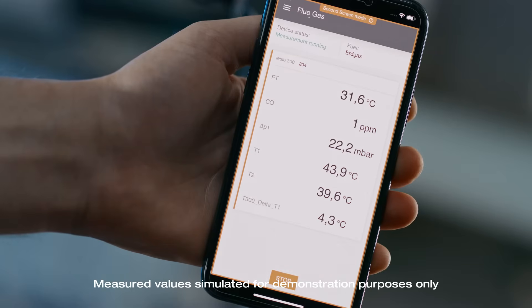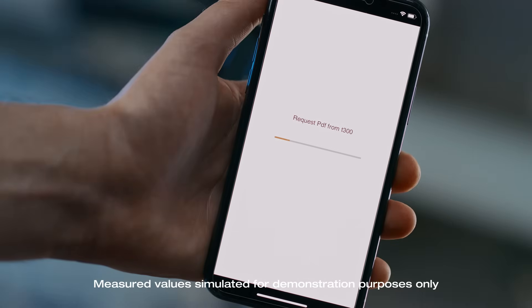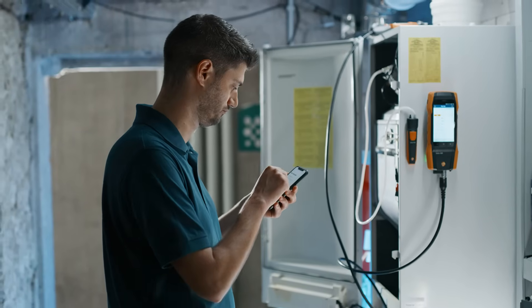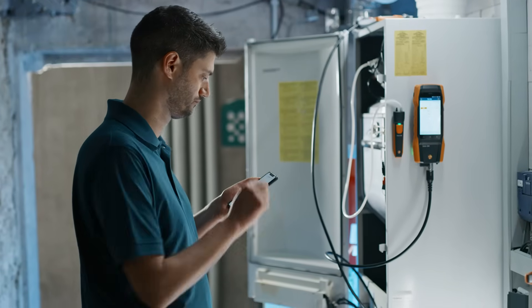Via the smart app start function, you can also start your flue gas measurement and parallel measurements directly via your smartphone and stop them again. Following regulation, you can then easily create a report about the performed measurements using the quick report function on your smart app and send it straight away by email via your smartphone.